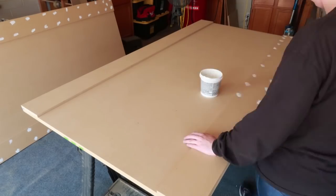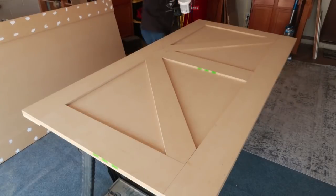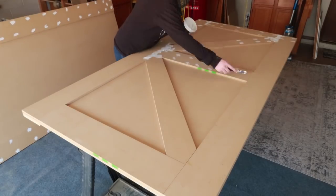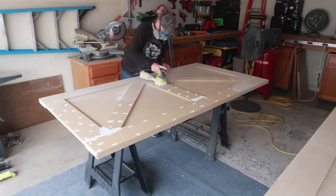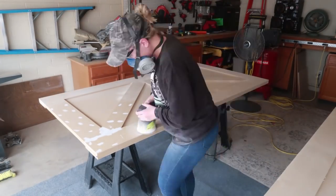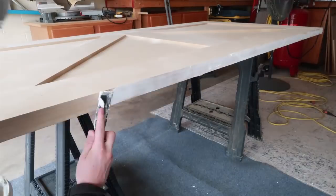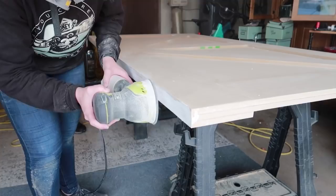Next I began filling all the holes with spackle. I love using spackle — I think it's a little bit stronger and it's super smooth when you sand it down. I also filled the sides and sanded those down as well, just to make sure that all those gaps were completely erased.